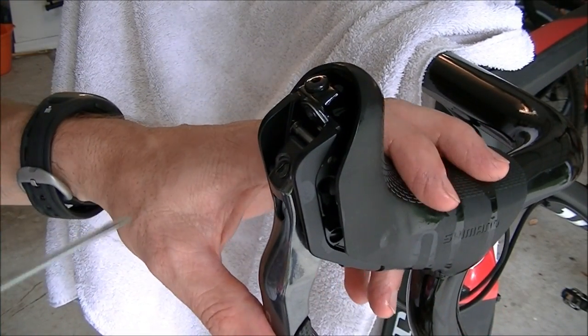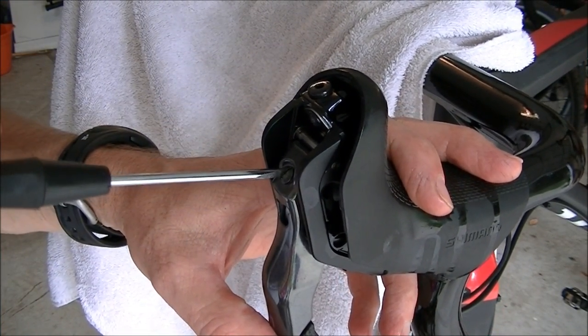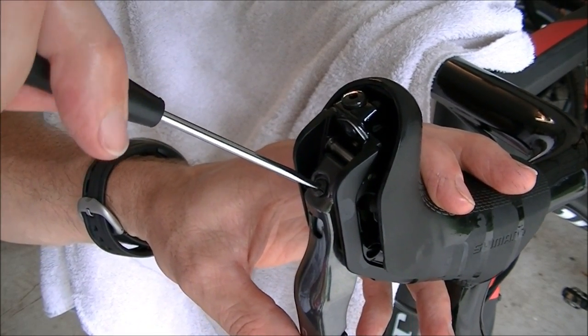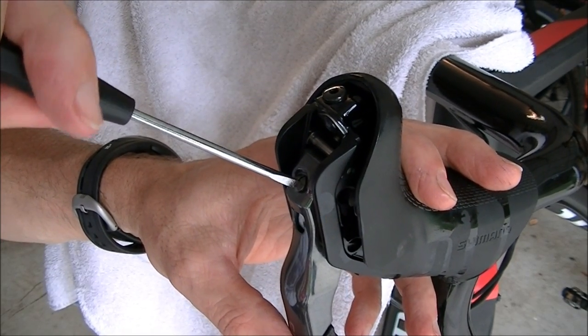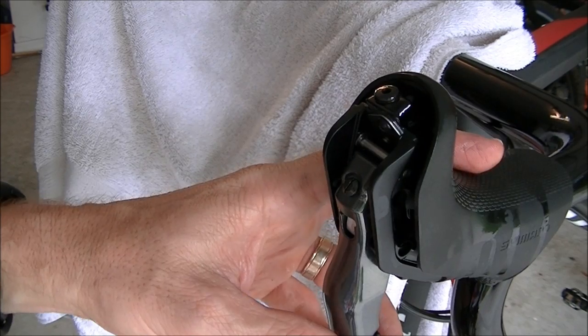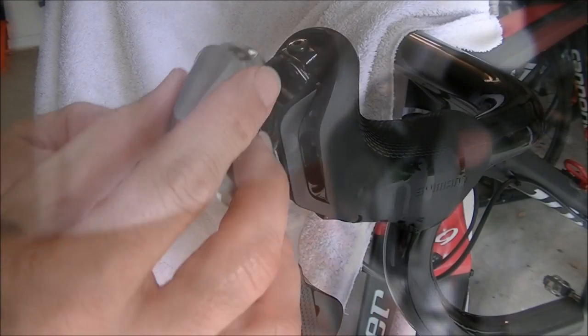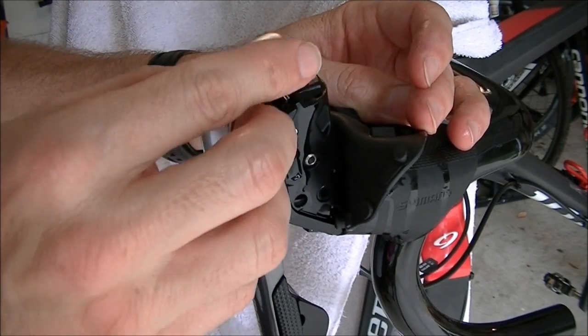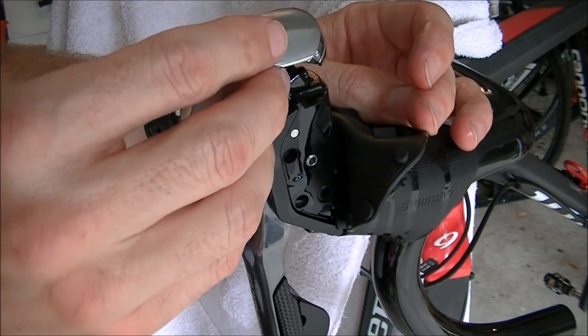If you don't like your levers all the way out from the bar, just turn the adjustment screw to bring the lever back in — about half a turn brings it in quite a bit, and that's how they come new. Now we're going to put the cover back on. Hold back the rubber cover, put the plastic cover on from the top, let it grab onto the top, and then push down on the bottom.